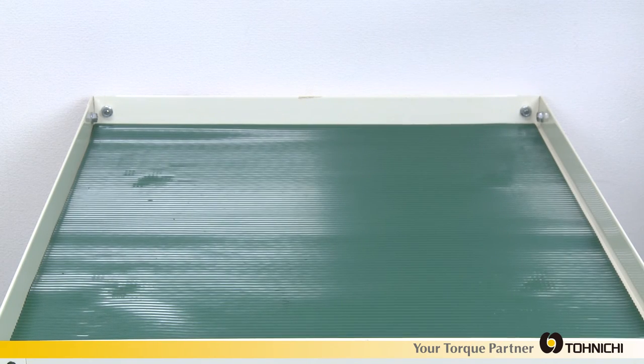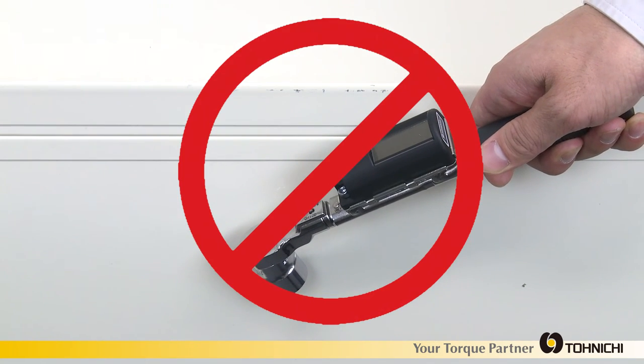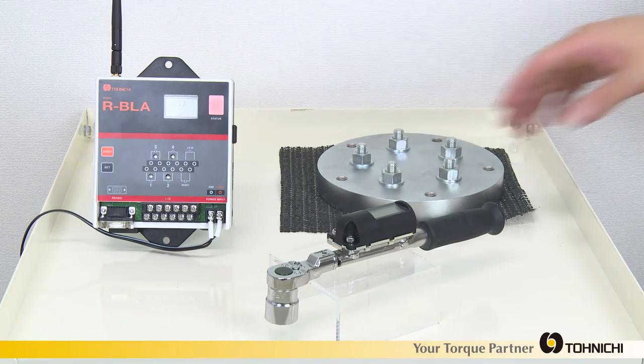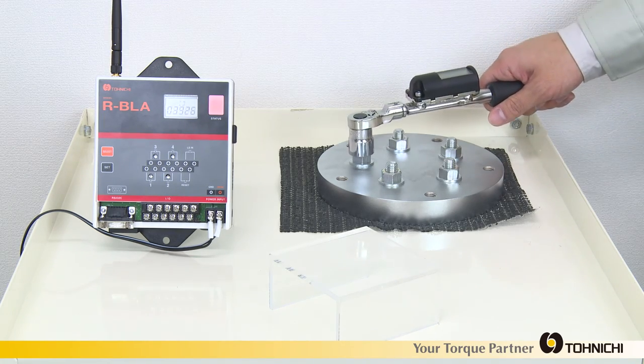As with any precision measurement equipment, dropping or misuse can damage the tool. The torque wrench is not designed to be used as a hammer or operated outside of its stated torque range. BL is the wireless signal torque wrench that will contribute to quality improvement in your assembling operation.